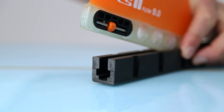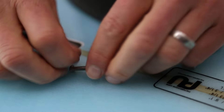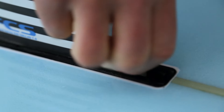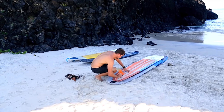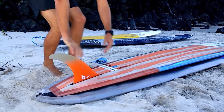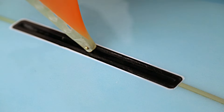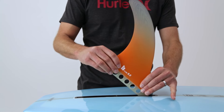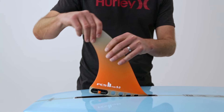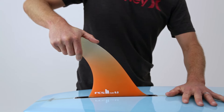Before installing any fin, ensure that your board is on a stable surface. Attaching a traditional single fin using a screw and plate can be fiddly and time-consuming. FCS2 longboard fins can be attached and removed in seconds. Firstly, identify the small square opening in the fin box, then insert the front of the fin into the box so that the pin is engaged into the channel. Slide the fin forward until you reach the desired position and then push the back of the fin down towards the box until the barrel mechanism locks it into place.